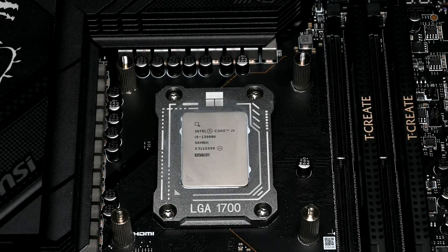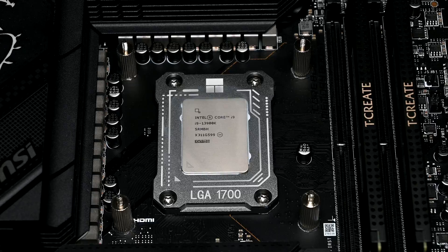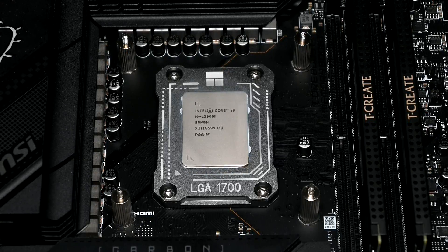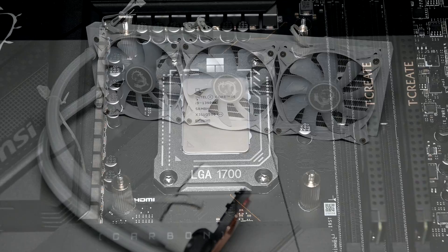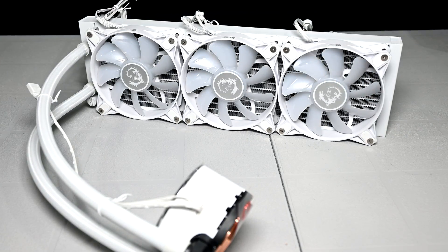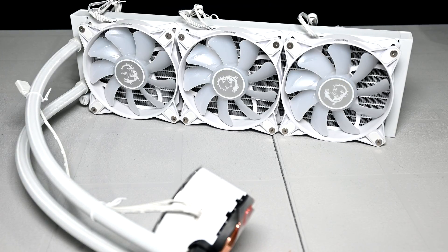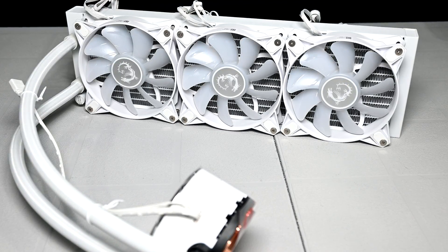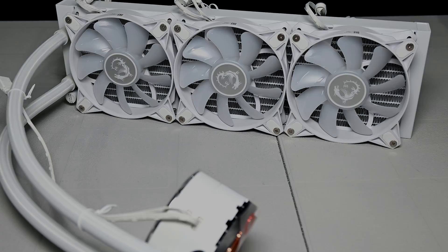Intel's 13th and 14th gen CPUs are known to run quite hot due to the amount of power they use. If you plan on building your own PC with these higher end CPUs, you'll need to have a pretty beefy cooling solution. There are plenty of options on the market. I had this all-in-one liquid cooler sent over to me by MSI, and I thought I'd put it to the test by pairing it with a 13900K. Is this the CPU cooler you should go with for optimal cooling performance? That's what we're here to find out.